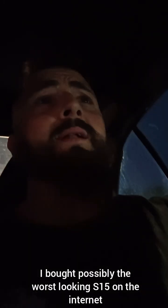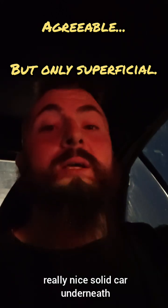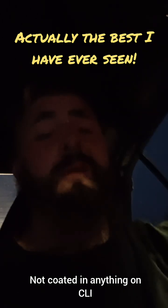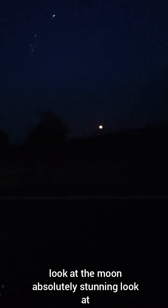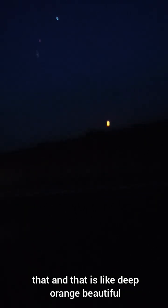So I bought possibly the worst looking S15 on the internet - however, really nice solid car underneath, really really nice, probably one of the best. Not coated in heavy thick underseal either. Look at the moon - absolutely stunning, deep orange, beautiful.